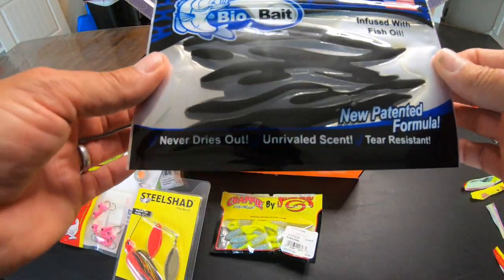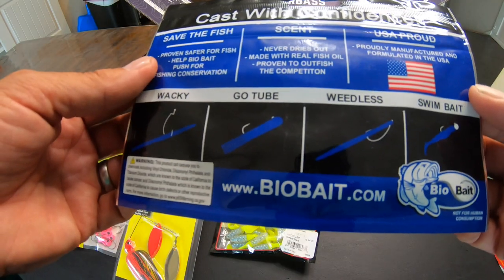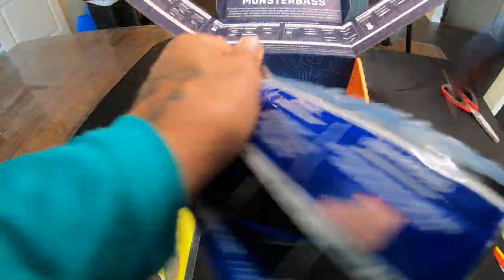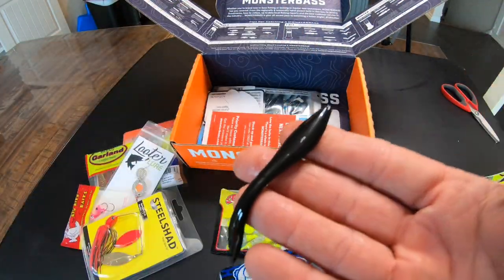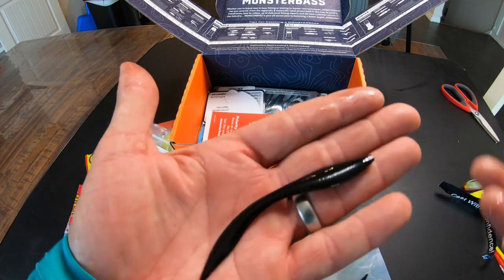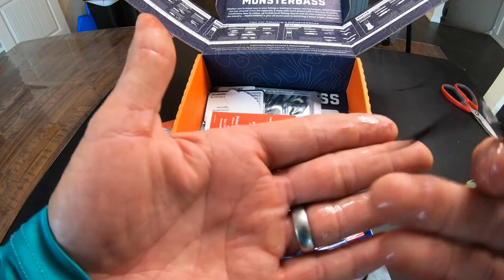Bio Bait infused with fish oil — it's like a leech type bait. I can see us rigging it on a drop shot rig. It's about four inches long, seems like a pretty good action, and it is mega slimy.